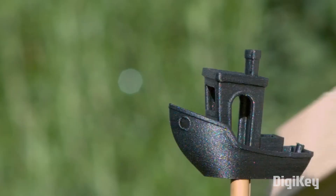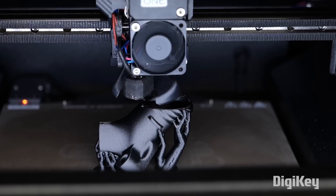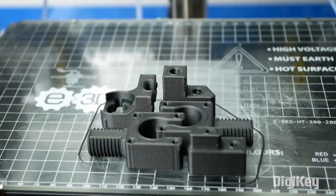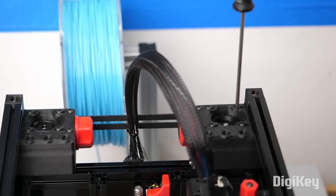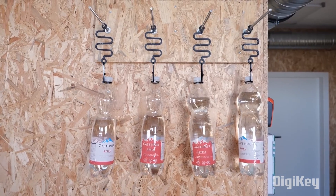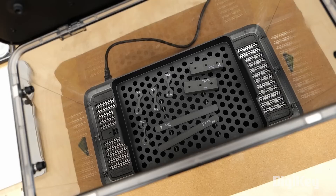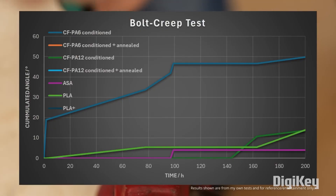Time for some tips and tools. Stefan from CNC Kitchen has a video that should be useful for anyone who has ever tried and failed to print using carbon fiber and nylon. Nylon, or polyamide, has a trait commonly referred to as creep — the material will deform under a constant stress, causing parts to ultimately fail. But if you take the time to anneal your parts after printing, this can dramatically reduce this phenomenon, if not eliminate it entirely.